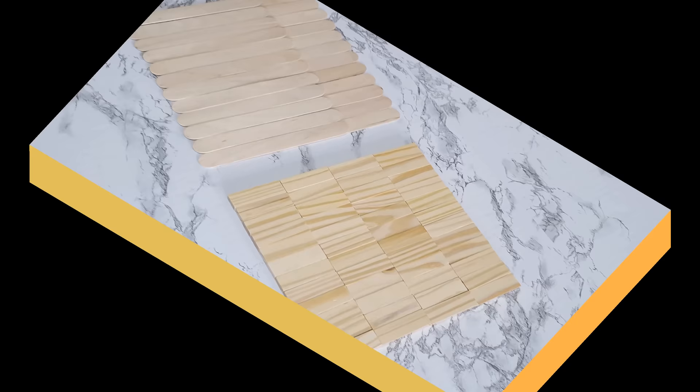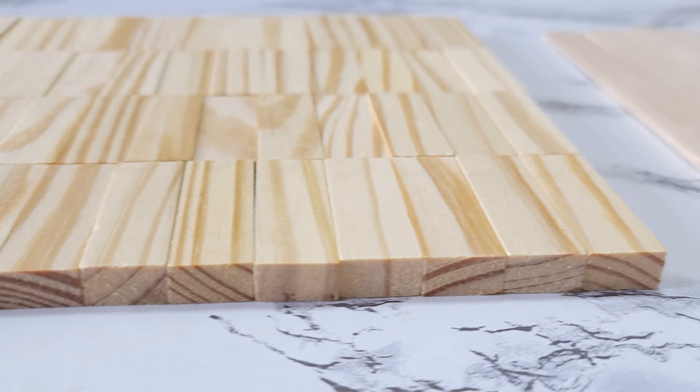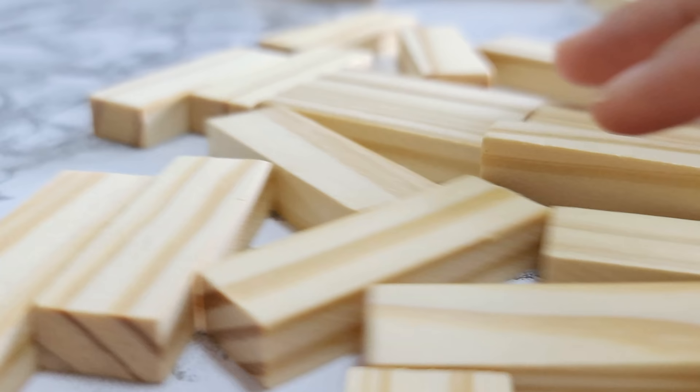For the first DIY, you will need about 57 tumbling blocks, which I got at Dollar Tree, and 31 jumbo craft sticks.